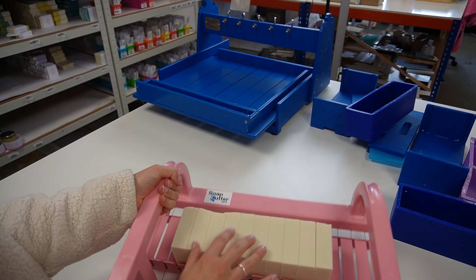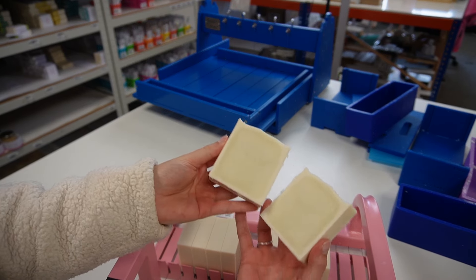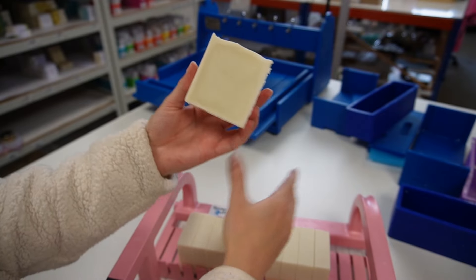Our soap cutter is from Soap Cutter Pro. Here are the bars — plain and simple. You can see where the gel phase has gone most of the way to the edge.